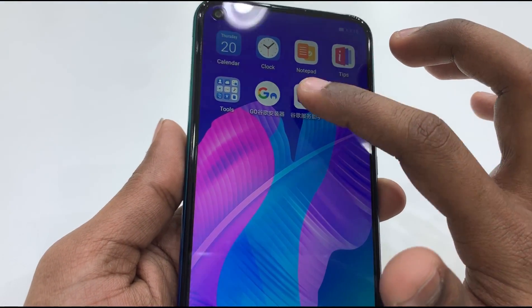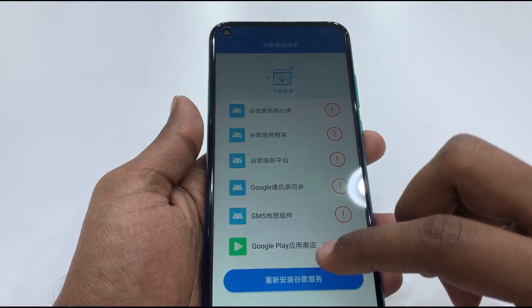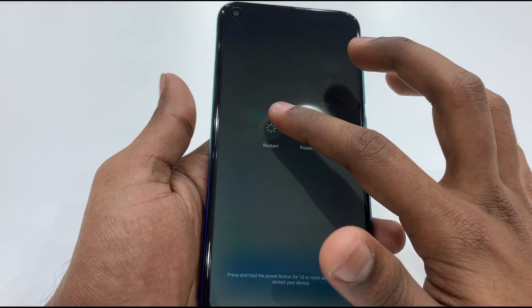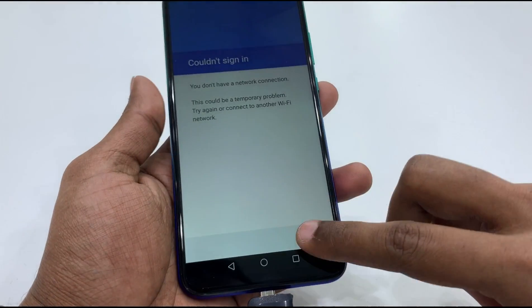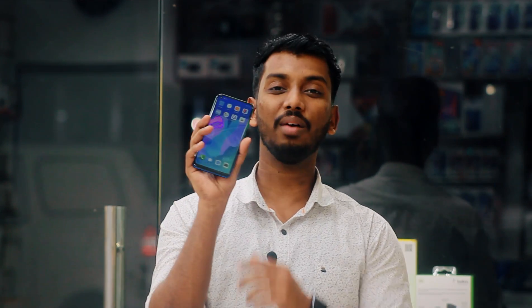Now Google services are available. We need to check Google Play Store, YouTube, Facebook, WhatsApp, and Maps. We have to download and verify these apps are working. This method allows us to get Google Play Store on this phone.